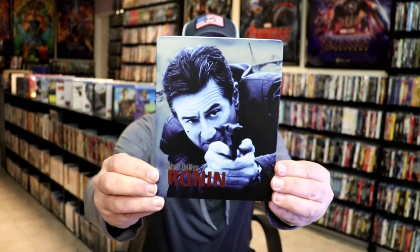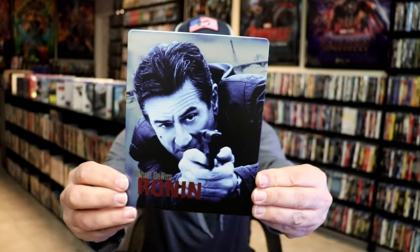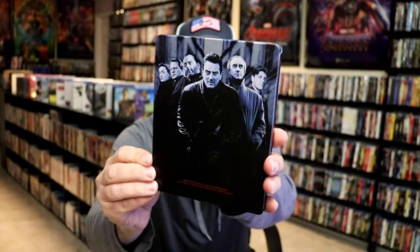Okay, got the wrapper off and the J-Card removed. Here's the front of the Steelbook. It is a matte finish, no embossing or debossing. And then here's the back.